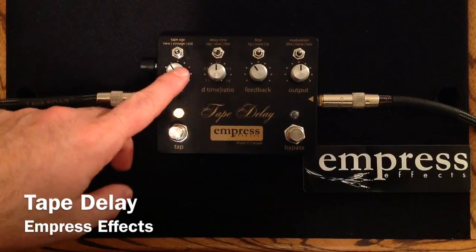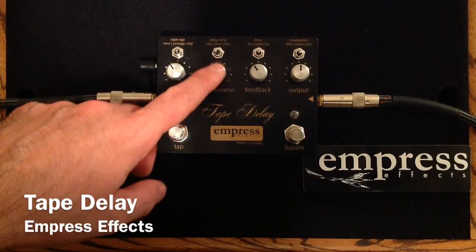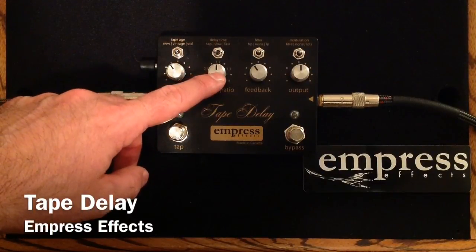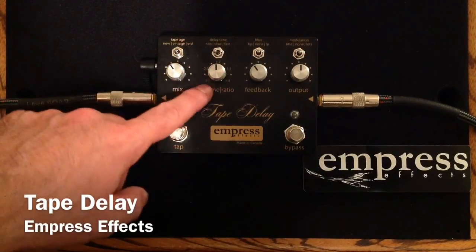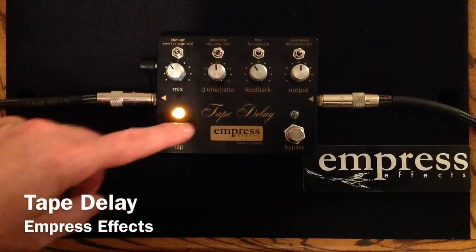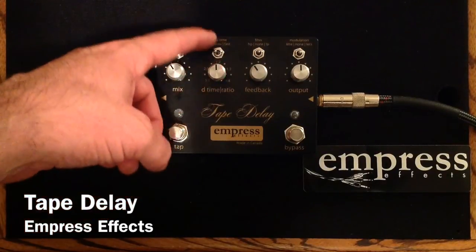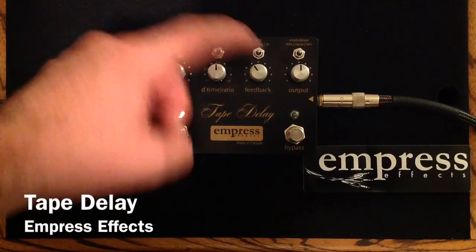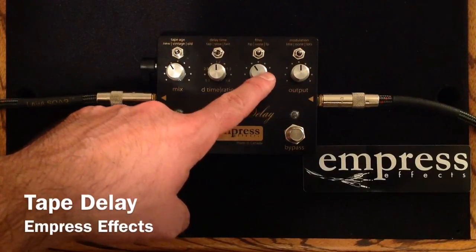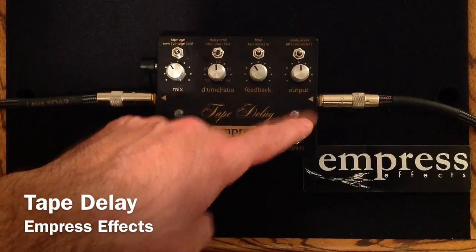Mix is the wet and dry signal. The delay time and ratio knob has two different options. One, when you're selecting tap, it's a ratio knob — so 1 to 2 is the ratio we were just playing. 1 to 1 or other options to create different rhythmic delays; you just tap in quarter notes. It is a delay time knob when you're on the fast and slow options. Then we have a feedback knob, and it controls the length of the decay in the delay signal. And output is the overall volume when the effect is engaged.